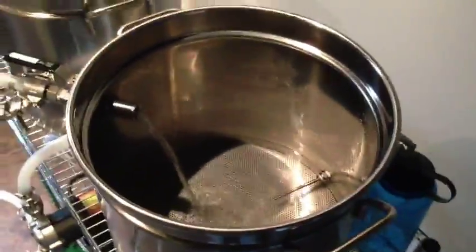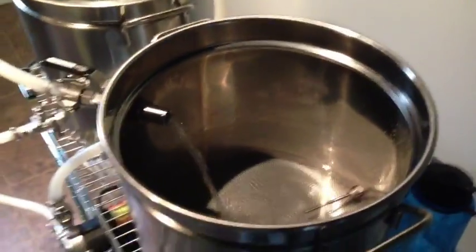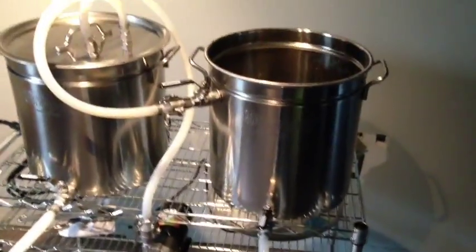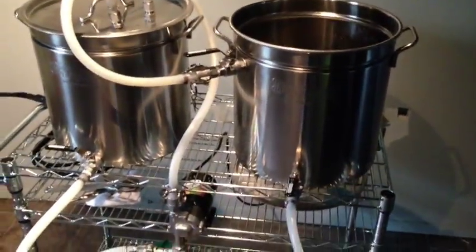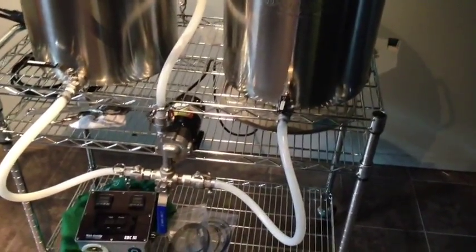Let's plug it in — and on she goes! It's basically recirculating like a champ. I don't have the sparge arm in there yet, but I'll get that in later. It's got a little bit of air in the lines, but other than that it's going really well and I'm getting pretty excited. Anyway, that's the end of this video. I hope everyone's been enjoying the series so far, and we'll talk to you next time.